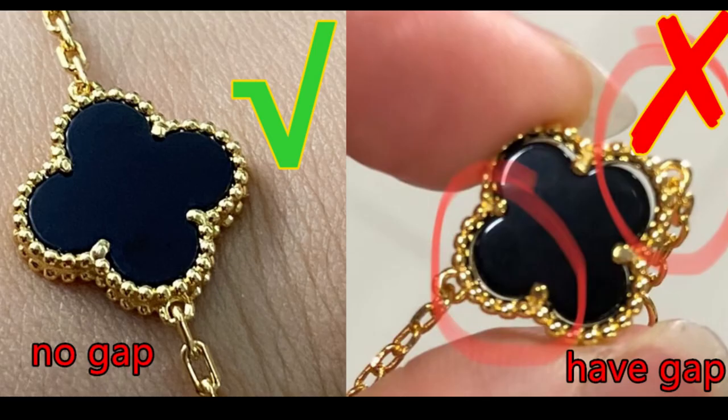On the correct one, the black part and the golden part connect with each other closely — we can't see any gap. But for this wrong one, you can see small gaps between the golden and the black part, and some parts are even too big. That's not correct, that's incorrect.